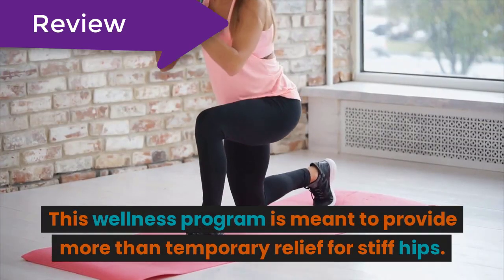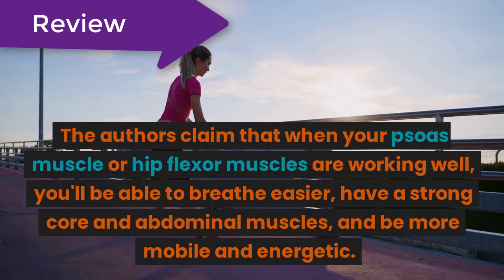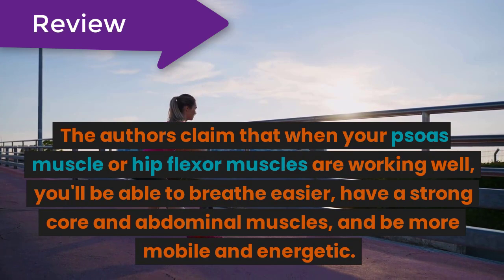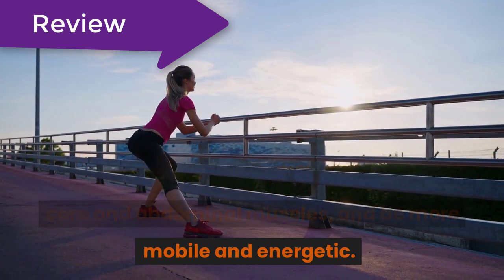This wellness program is meant to provide more than temporary relief for stiff hips. The authors claim that when your psoas muscle or hip flexor muscles are working well, you'll be able to breathe easier, have a strong core and abdominal muscles, and be more mobile and energetic.